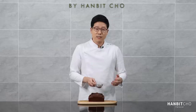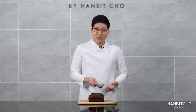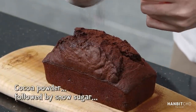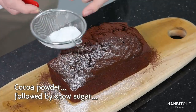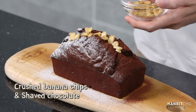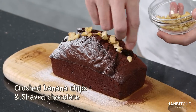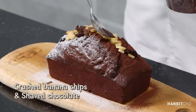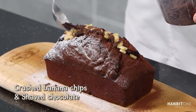Here's my chocolate banana bread that has completely cooled down. As usual, I'm going to do some decorations on top so it looks even nicer. This is chocolate banana bread, so I'm going to dust some cocoa powder on top, then place some crushed banana chips, just a bit of chocolate curl, and a bit of green to bring this to life.